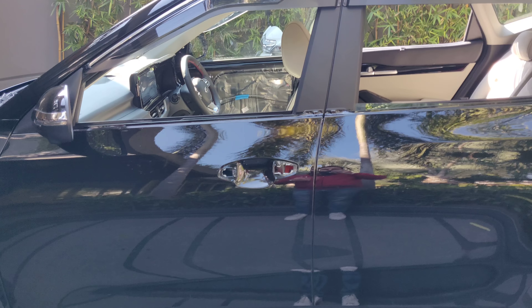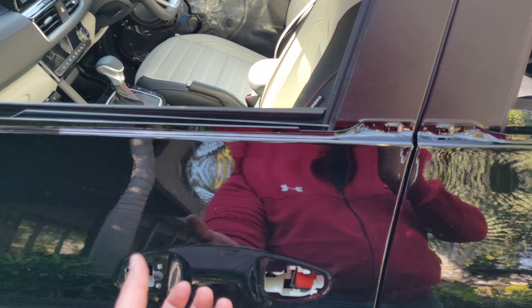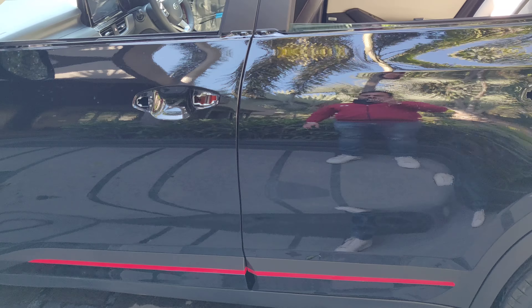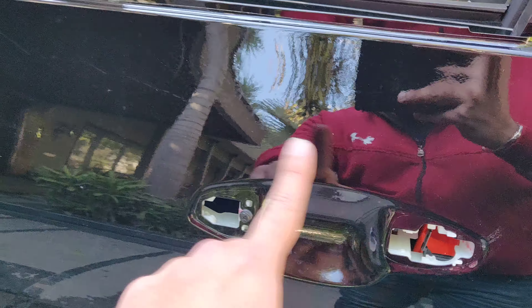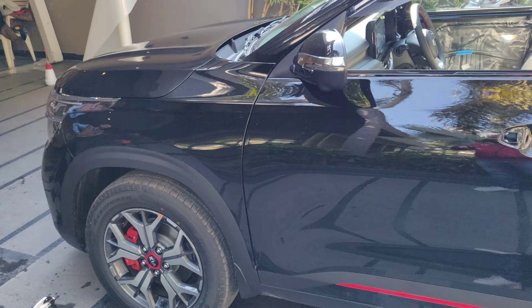Just to make sure everything is done in the perfect way, we have opened the door handles. Because major scratches happen when you pull the door handle — so here we have covered these places as well. All PPF has been done, all the doors have been done.